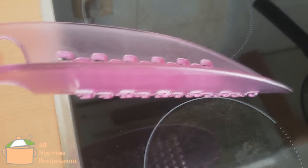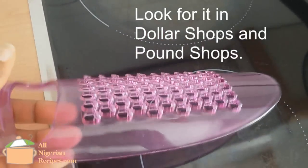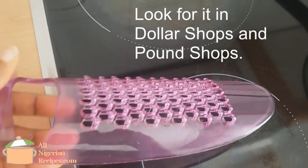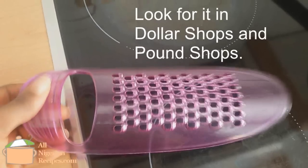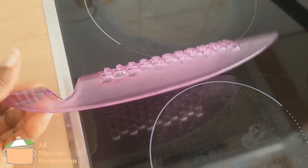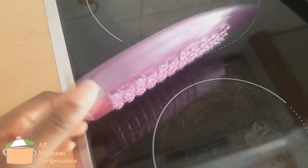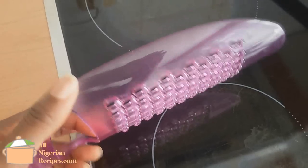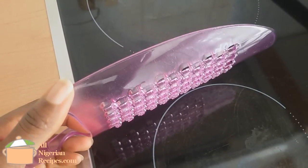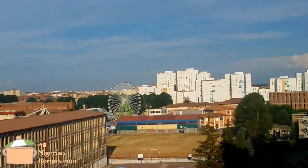I stumbled on this unique grater in my local supermarket. From time to time they bring cheap, often seemingly useless kitchen utensils, so whenever they do I go to that section just to look around — because you never know what you'll find. As soon as I saw this I jumped up, because I knew it would make a perfect cassava grater for this video that had been in my request list for the longest time.